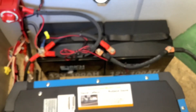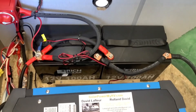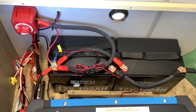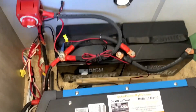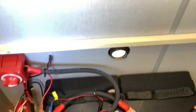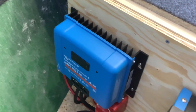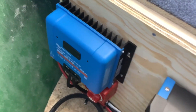Down to the right here under the dinette seat is where we installed the two lithium batteries and the inverter. We have two Rich Solar 100 amp hour batteries which are rated to last for over 10 years. They are lightweight, about 20 pounds each, and they are maintenance free. We also have the solar controller here which takes your solar panel power and turns it into charging power for your batteries.